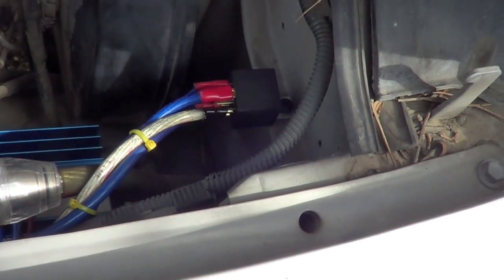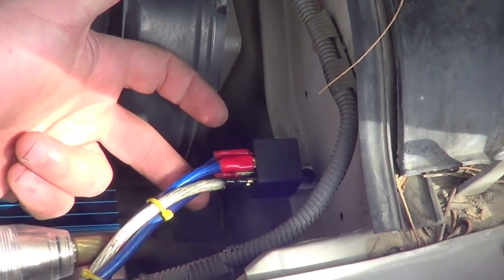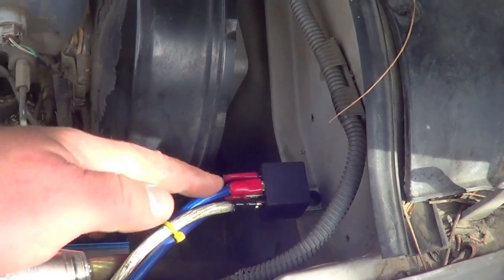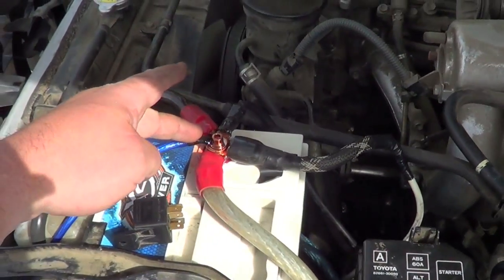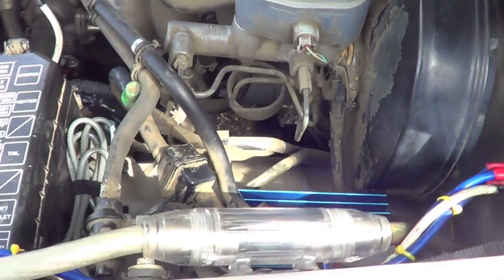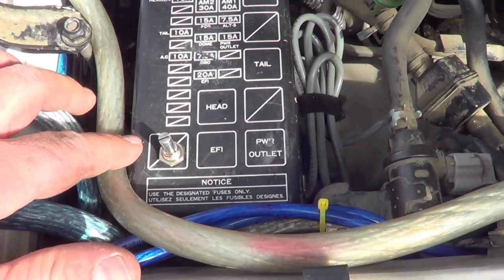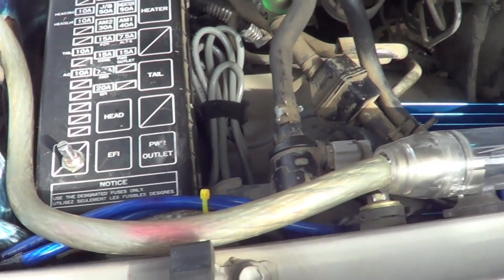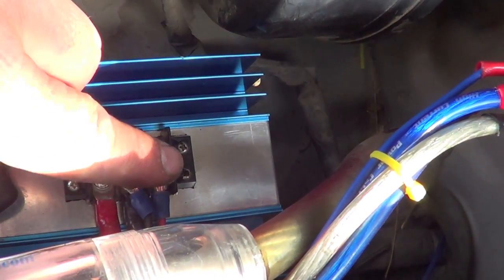I also have another ground from the negative on the regulator grounded over here as well. Pin 30 is a constant power — I have mine going straight over to the battery post and it works just fine. It comes with a potentiometer; I had enough room in my fuse box so I just drilled a hole and stuck it in there so it's clean and I can adjust it easily.